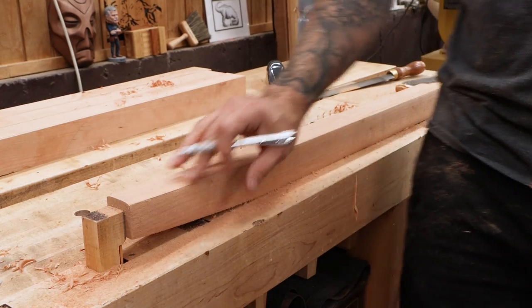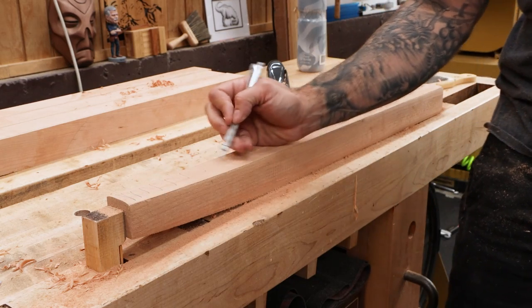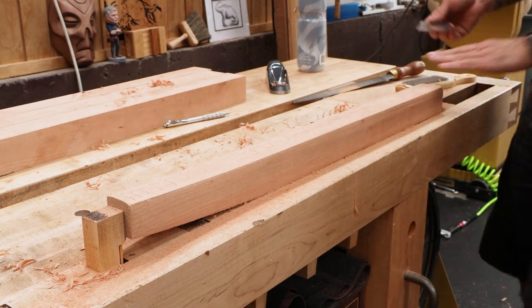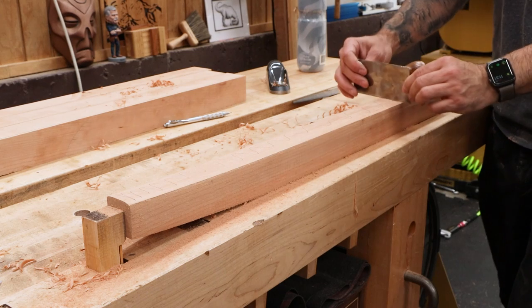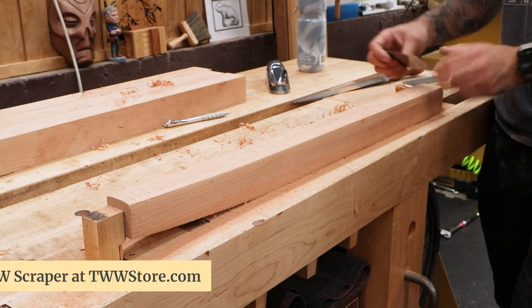One of the last shaping tasks, now that we've gone to all of our corners, is to mark a little pencil line on here. Using a rasp or card scraper, we'll be able to contour this and just make it nice and smooth, or at least as close as we can.